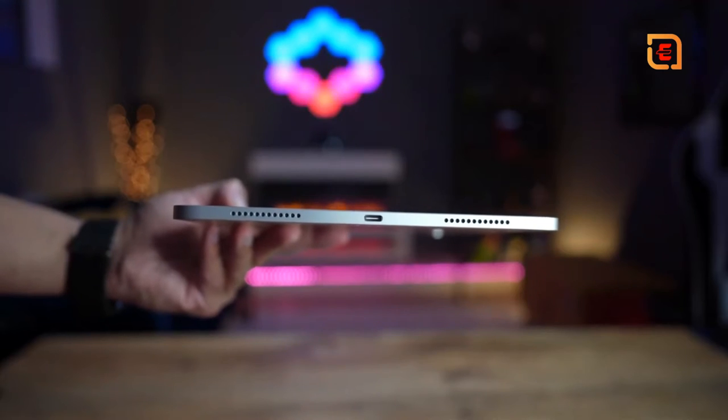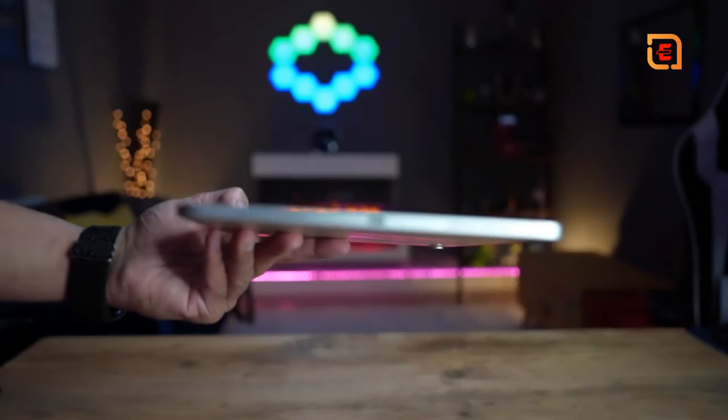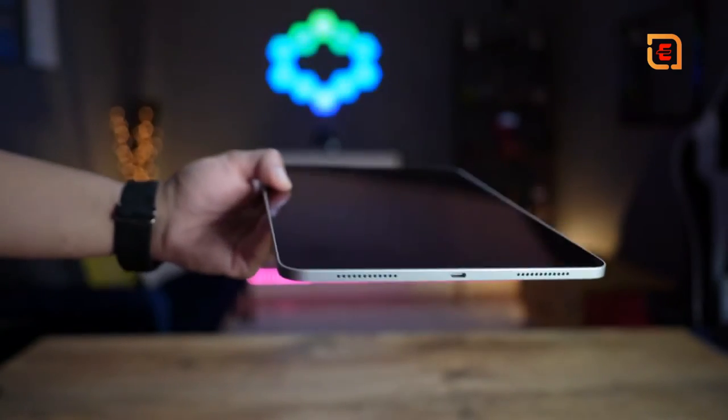Reason number four is the USB-C 3.1 Generation 2 port on the iPad Air. While previous iPads have had USB-C ports, this new one has a significantly upgraded transfer rate that maxes out at 10 gigabytes per second — not quite the 40 gigabytes per second on the iPad Pro, but still much faster. This allows you to be very productive; for example, you can transfer videos, photos, and documents from an external SSD directly to your iPad very quickly.